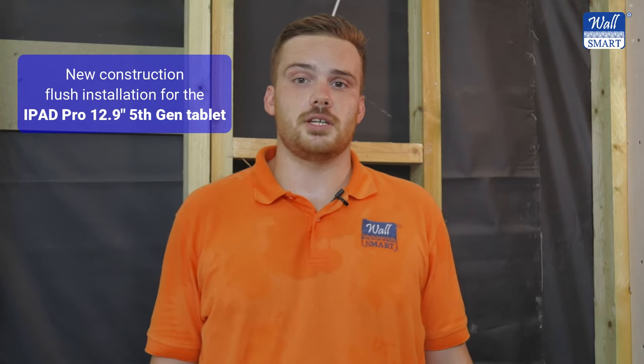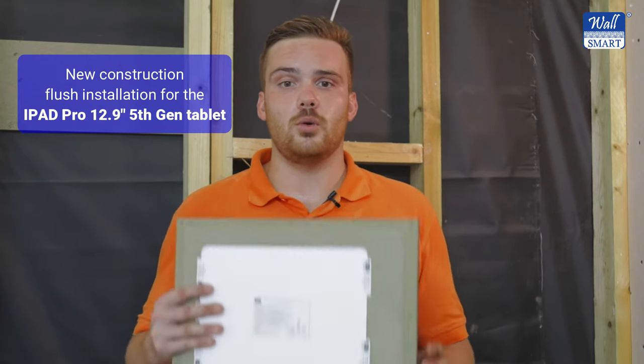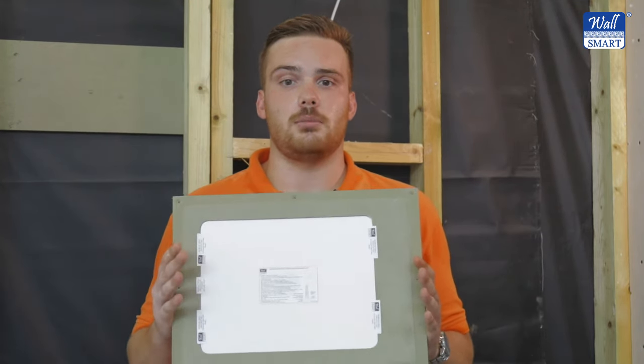Hi, I'm James from WallSmart. Today I'll be showing you the installation process of the new construction flush installation wall mount for the iPad Pro 12.9 inch tablet.